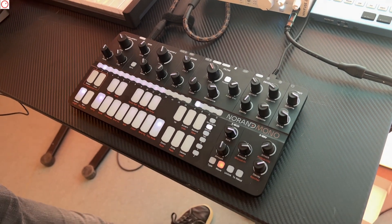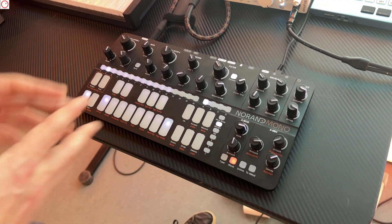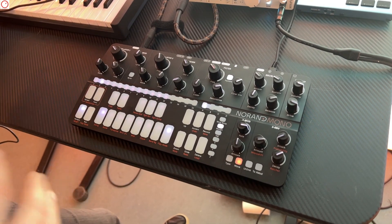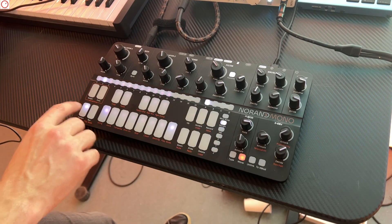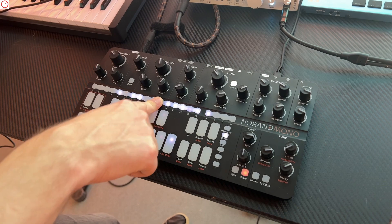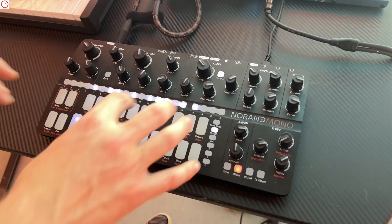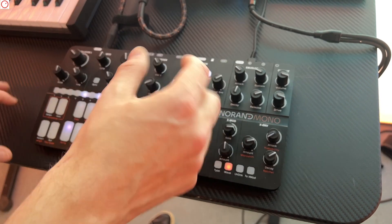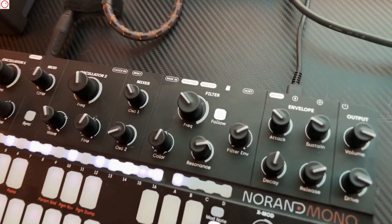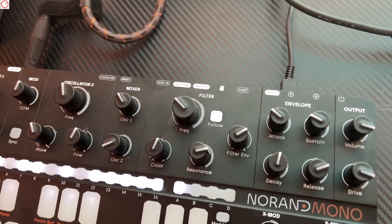We are also working on automation editing. Let's say you record a full automation on the Z axis but it's a little bit off at one point — you will be able to grab that point in curve mode and move it left, right, up and down. So you'll have very deep editing features thanks to the touch-sensitive 3D sensor.